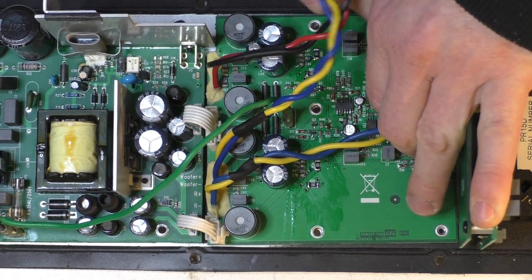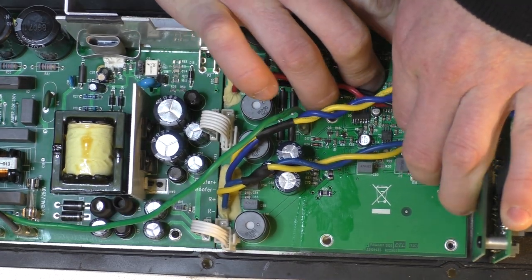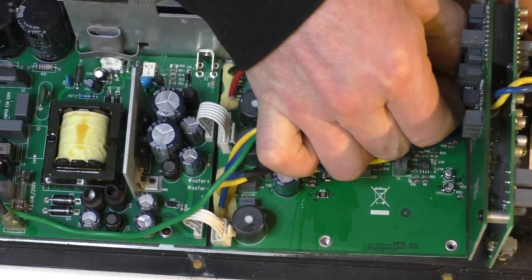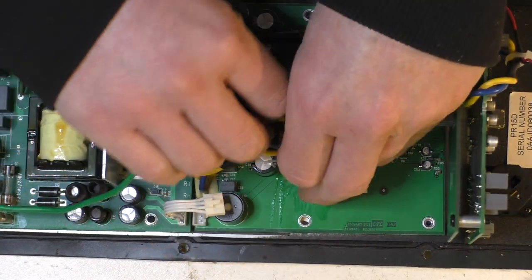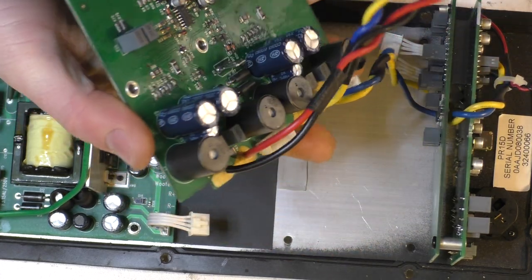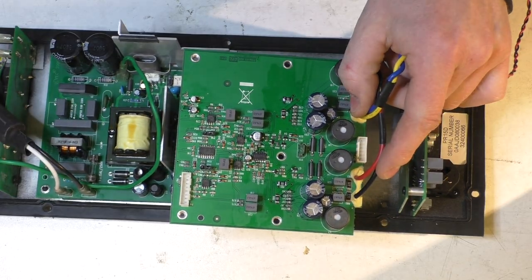I did contact PV Australia, the Australian distributor, to just order another one of these boards or at least see what it was worth. But what happens with a lot of these guys is they just don't respond. They're all trying to be Apple — where you just have to buy another one. As a customer you can get stuffed; they don't support you, they don't want to fix anything, they just tell you to buy another one.